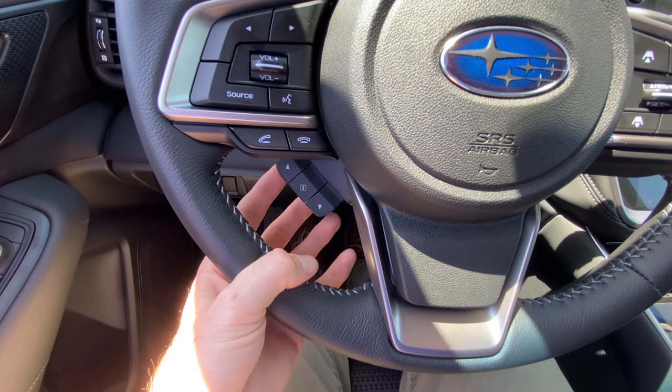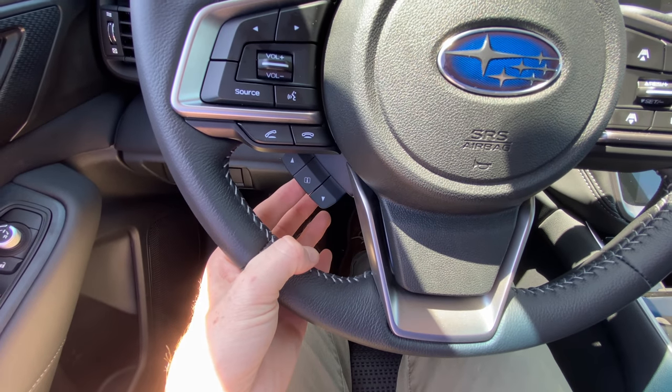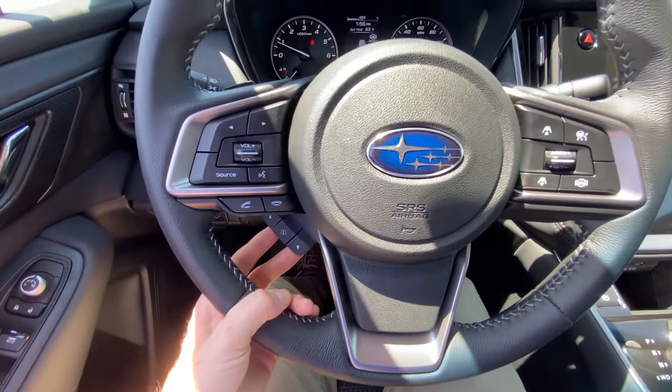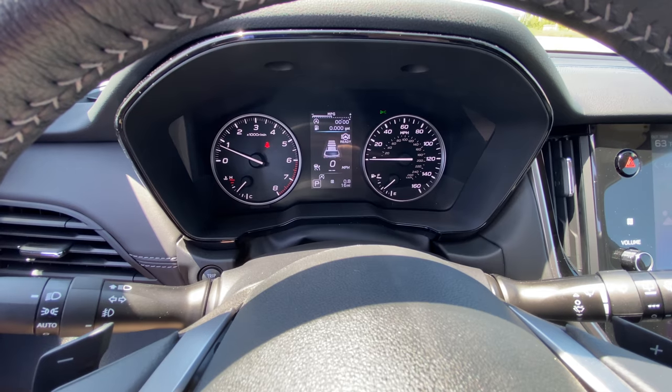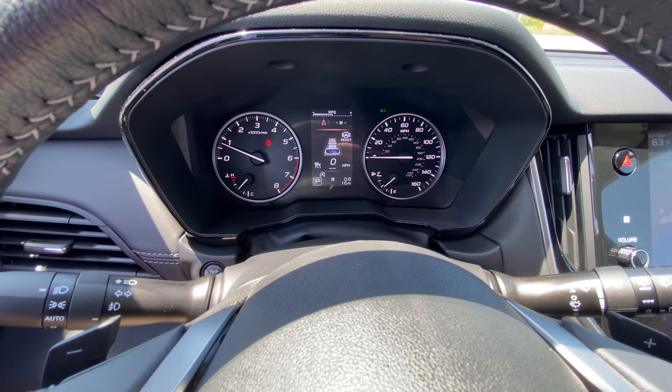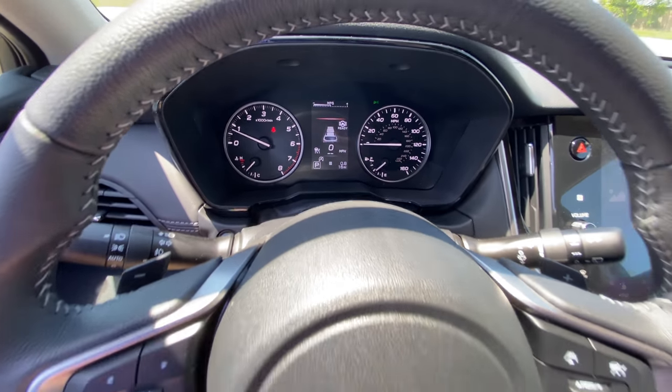Your buttons right here — there are up and down buttons, and this button right here is a select button that allows you to toggle to different vehicle metrics, such as fuel economy, tire pressure, and compass.